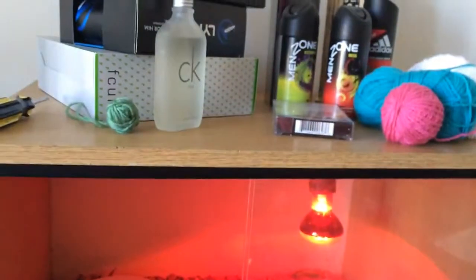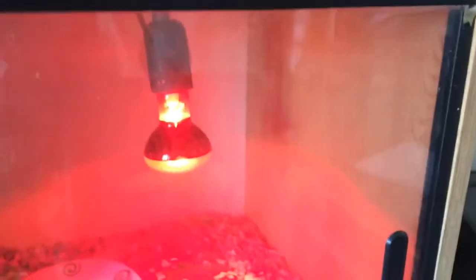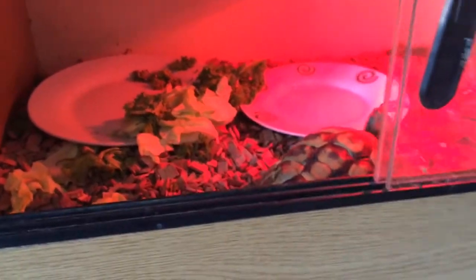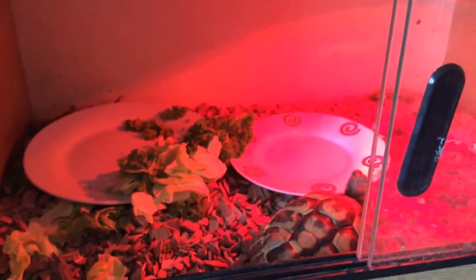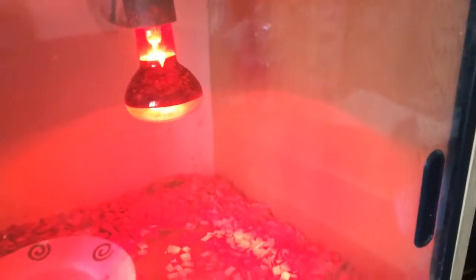Eugene lives in this vivarium - it is a tall vivarium, not a big one. It's got a red light, which he shouldn't have. He's got two plates - one for his water bath and one for food, and he's scattered the food everywhere. He's got a bit of slate in there, but he keeps digging with the wood chips, which he's not supposed to have. I've heard that topsoil or coir is the best substrate to use.